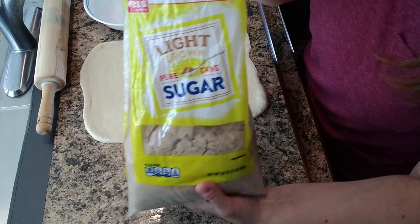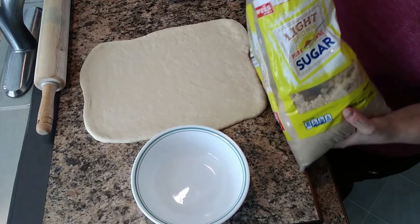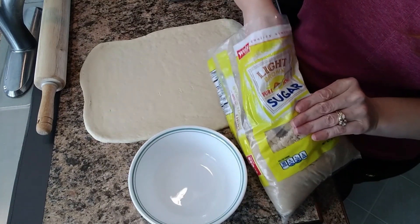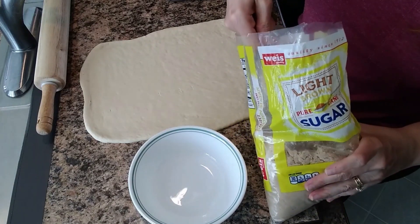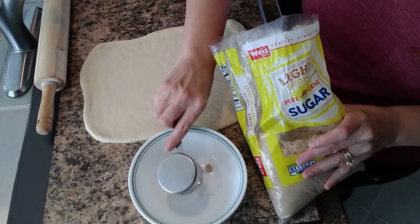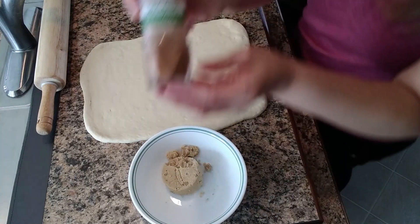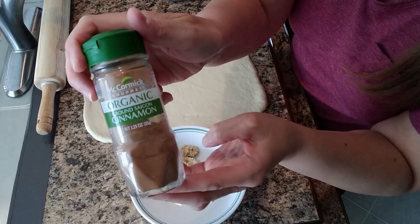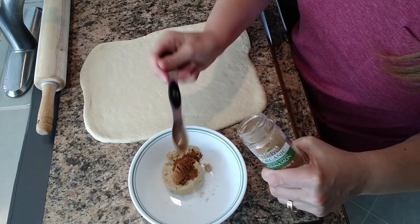So I have some brown sugar, and what we're going to do is mix in the bowl — we're going to mix a quarter cup of brown sugar, pack it down, and I'm going to use two teaspoons of cinnamon.